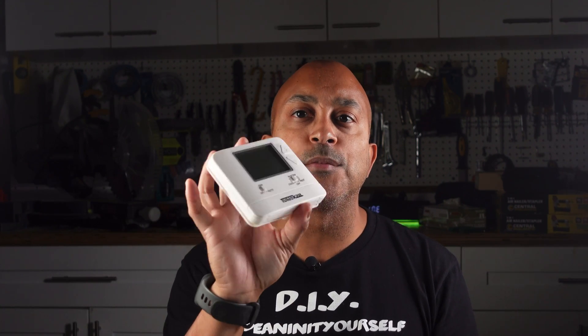Hey guys, welcome back to another episode. If you have one of these thermostats in your house with a bunch of wires going to it, stay tuned to this video — I'll tell you what all the colors mean and exactly how it works.